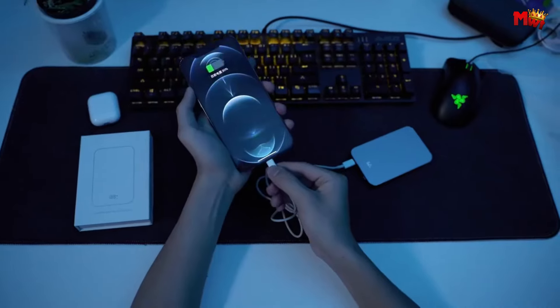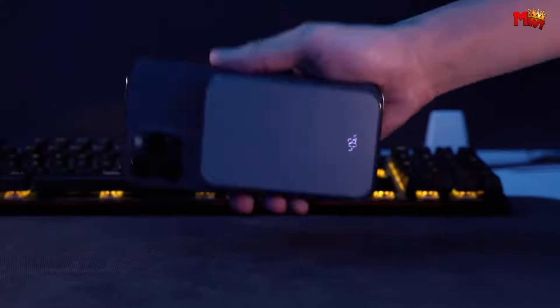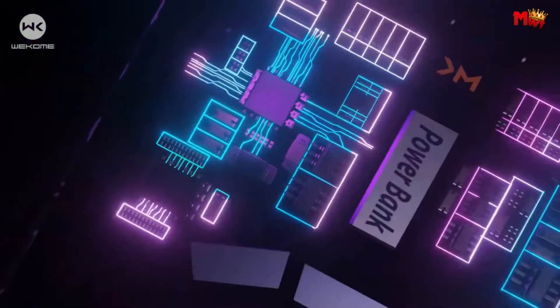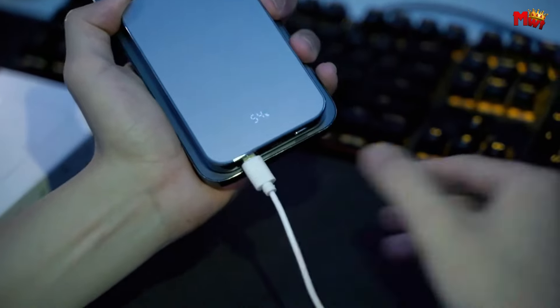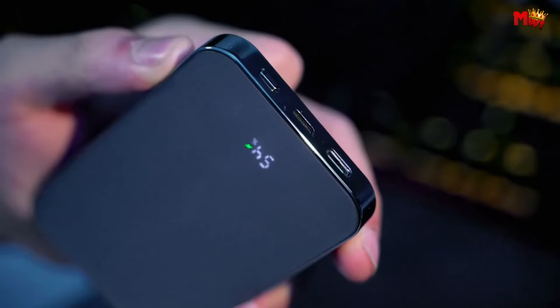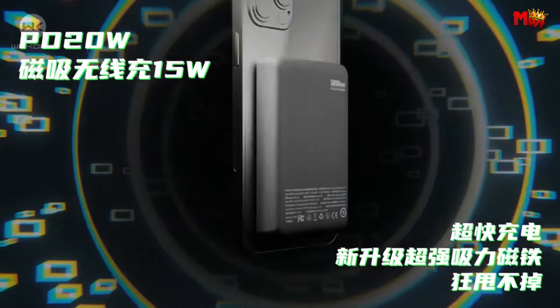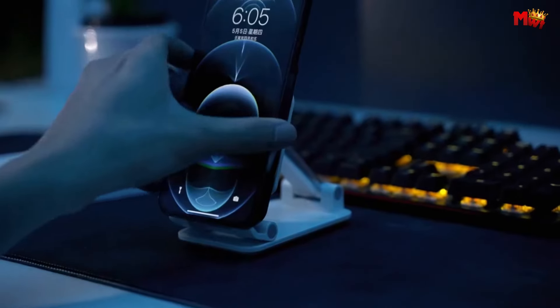As mobile devices become increasingly integral to our daily lives, the demand for reliable power sources has never been higher. MagSafe technology, introduced by Apple, has revolutionized the way we charge our devices, offering a seamless and magnetically aligned connection for effortless charging. MagSafe power banks have quickly emerged as indispensable accessories for users seeking convenient and efficient power solutions on the go.